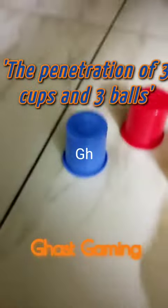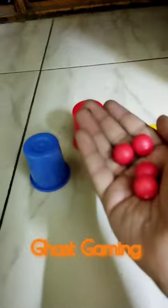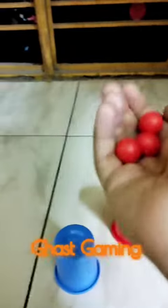Magicians perform a trick called the penetration of three cups and three balls. So first you have four balls in action, and what you can't actually see is — since it's not a flat, even surface — I have to do this so that you know the ball is inside this cup. Now, equally enough, I have three balls.